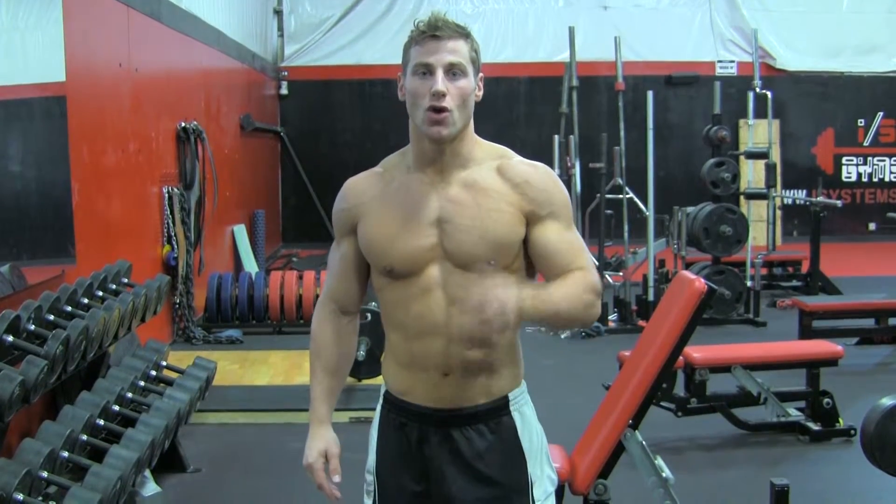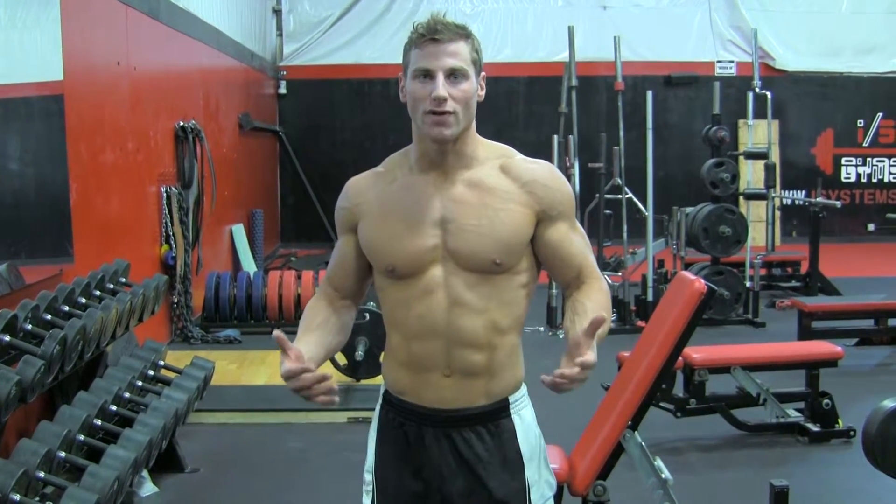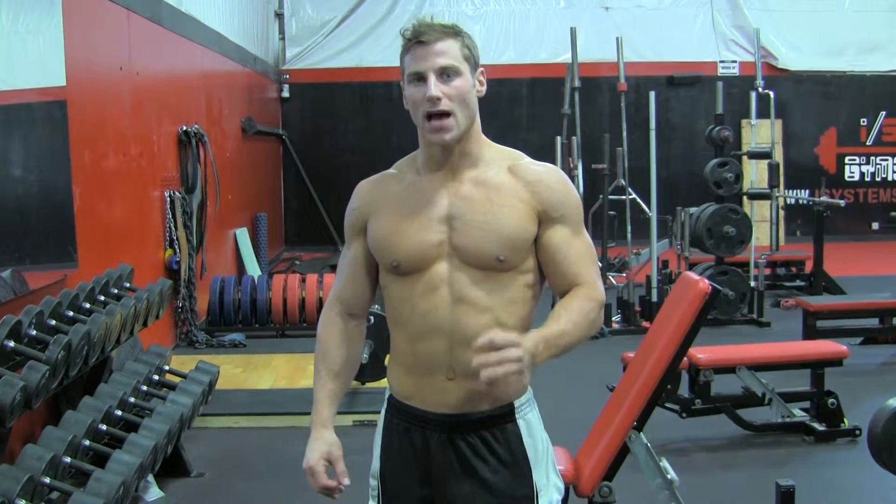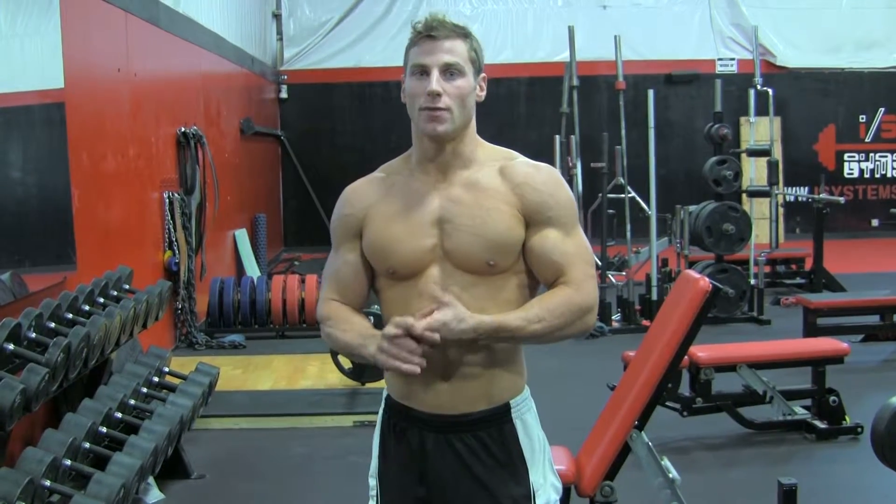Hey everyone, welcome to Sun Warrior News. Tim McComsey here, back with you. So today what I'm going to go over is how to do a hotel gym workout when you're traveling. It's going to be something that's done very easily, with a limited amount of time, limited amount of space, and limited amount of equipment — perfect for any gym workout.